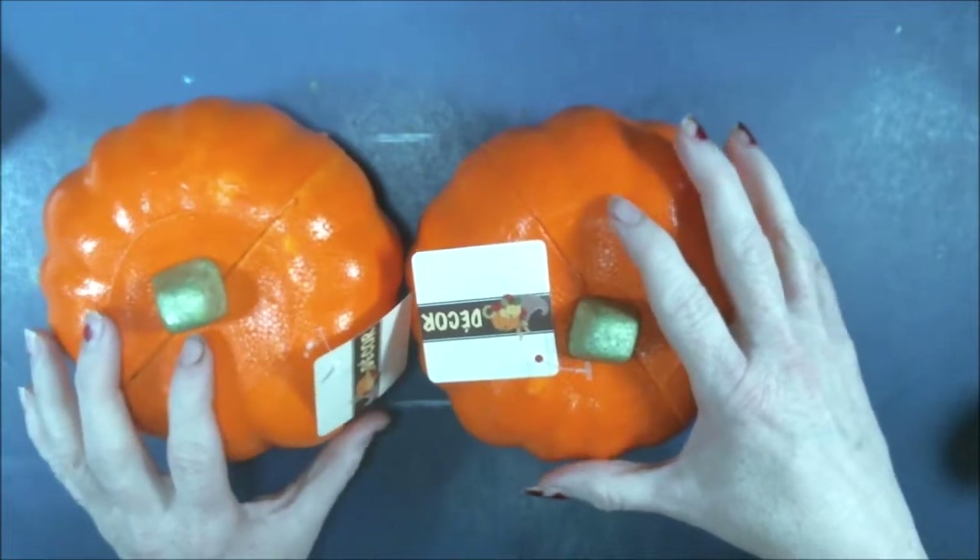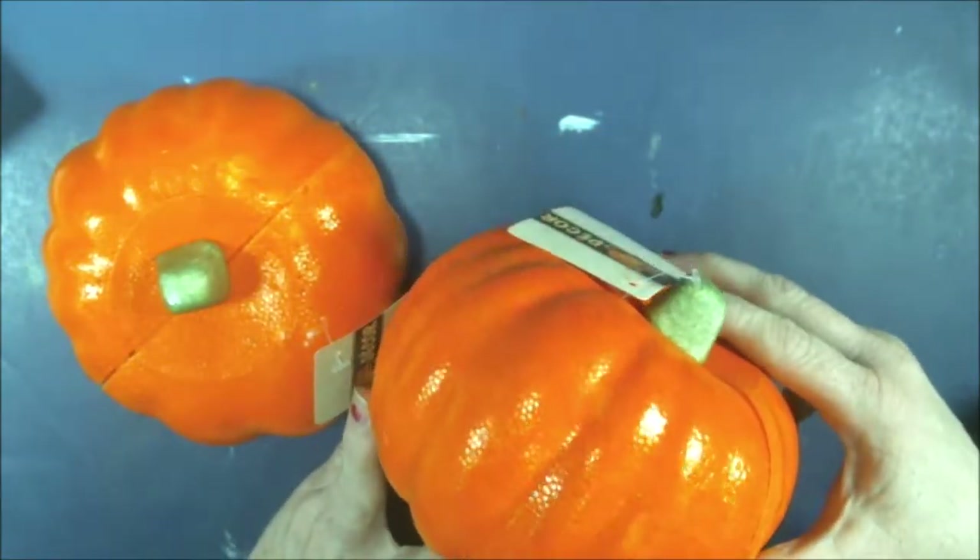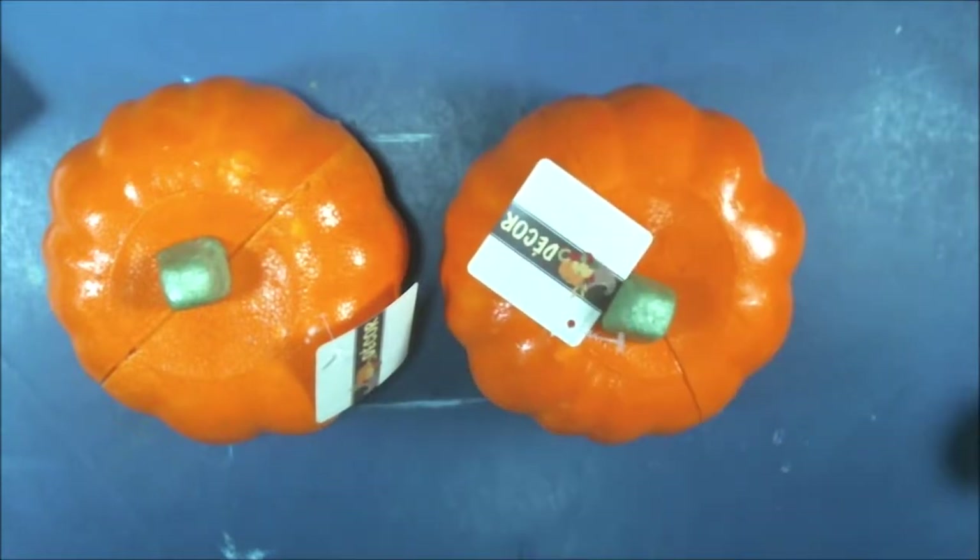Last year I didn't do a Halloween thing at all.